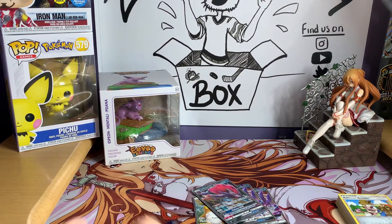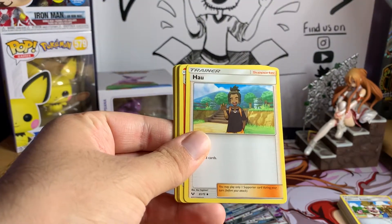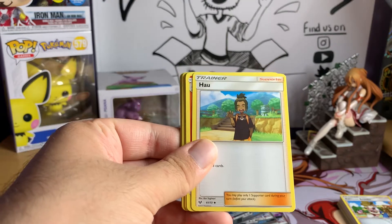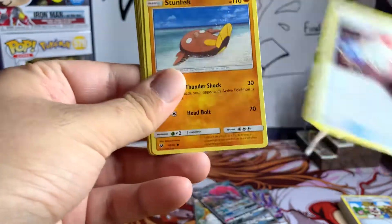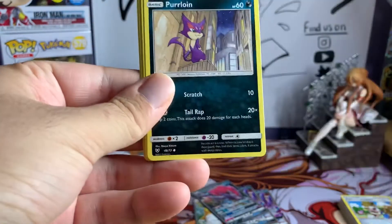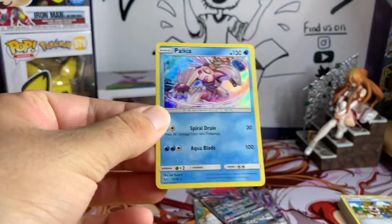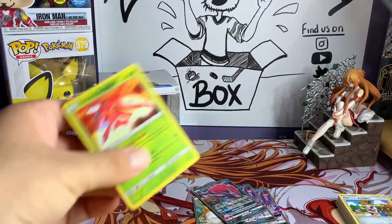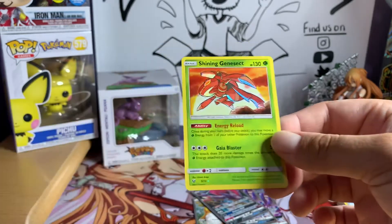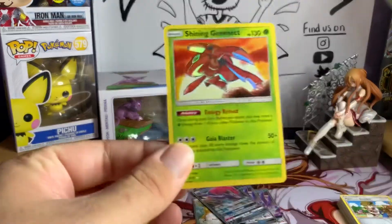I know this stuff is getting harder and harder to find lately, so I'm super excited to find them at the Walmart we went to. From the last pack we got what seems like a third fire energy — wow — plus Cinderace, Pokemon Catcher, Stunfisk, Plusle, Purrloin, Collector, Shroomish, Shiny Bulbasaur, and a Palkia. Not a ton out of that one, but we did get a Shining Genesect, which is pretty nice.